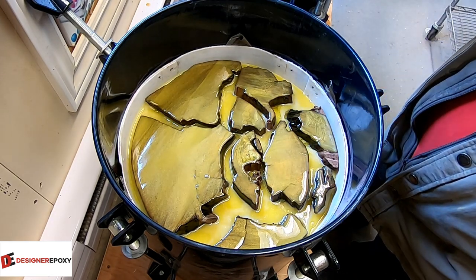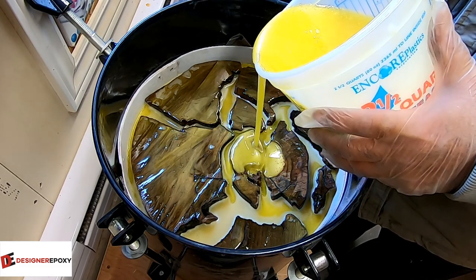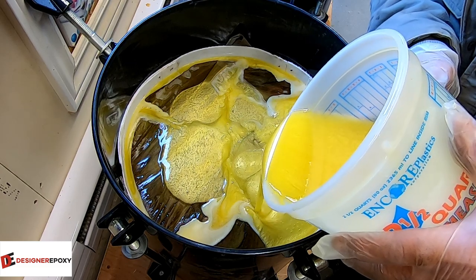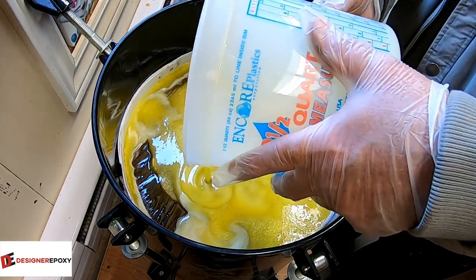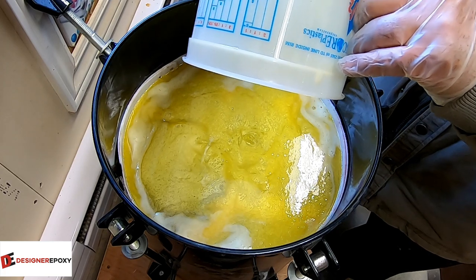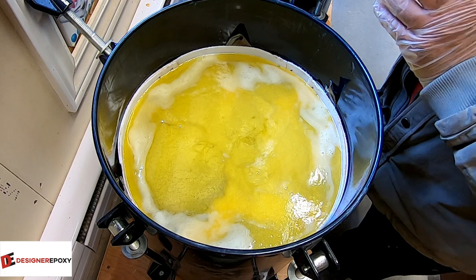That looks like it's going to take at least that again. Here's another liter and a half. This new DeepCast from Designer Epoxy is really thin — I'm really loving it. It should flow well and seal up all of these holes, voids, and cracks. We should have quite a casting when we get done. Three liters — I know that's going to drop off easily a half inch. That walnut is pretty punky, but it should look pretty fantastic.